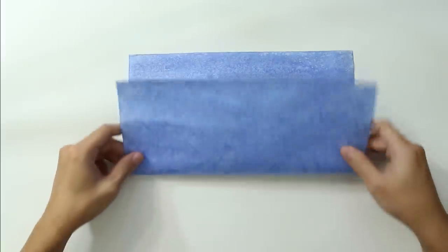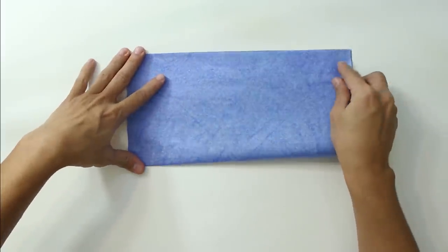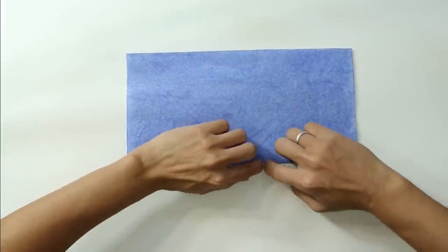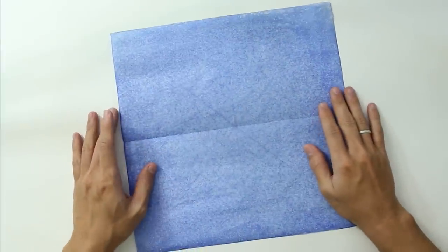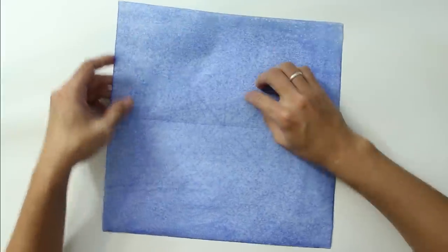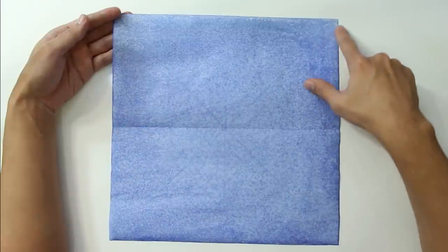Start by folding the paper in half. This paper is a washi paper. Unfold. Now you are going to make a fold from this point here up to this point here.